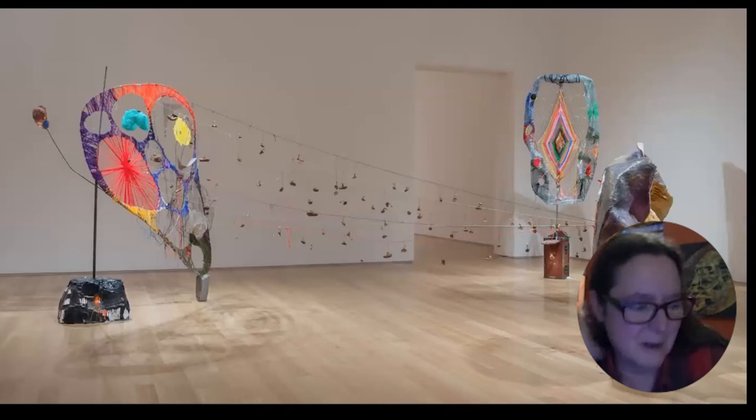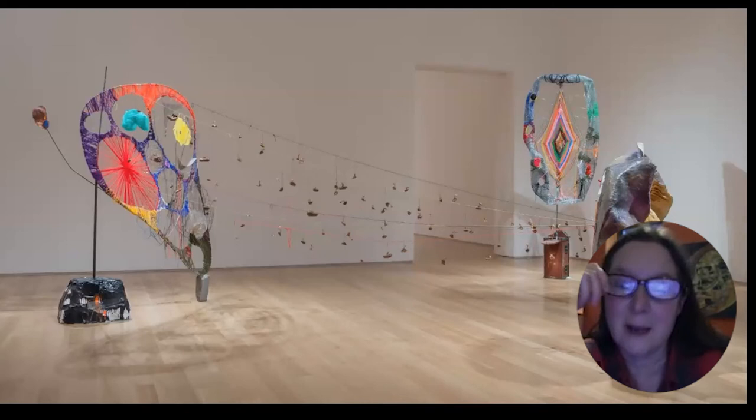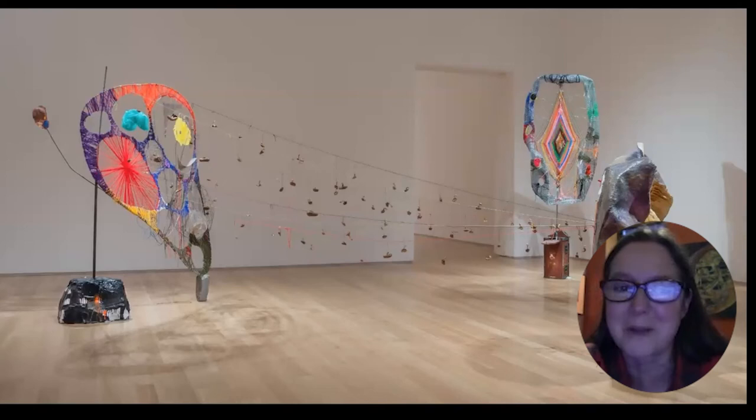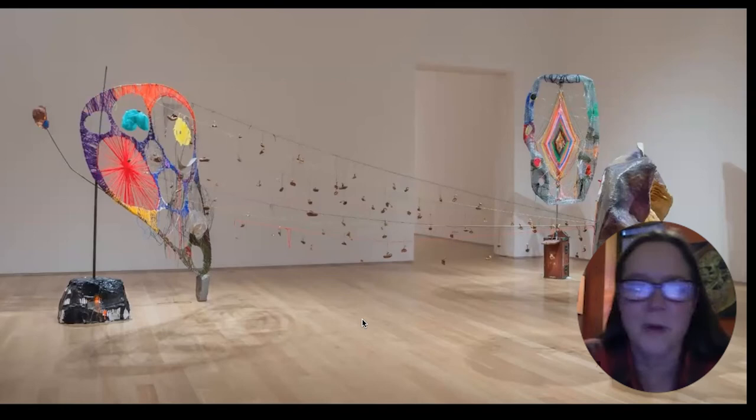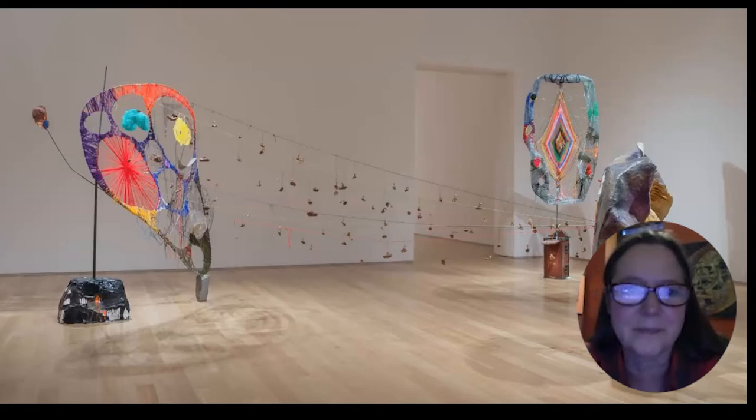Just at the same time this piece was being made, I happened to be watching all of the early Star Trek episodes. There was one episode called 'The Immunity Syndrome' — about a giant amoeba living in space that the Enterprise comes across. It's 11 miles across, and it would just suck everything in and eat everything in its path. I thought the absurdity of that was so great — I just love the idea of an 11-mile amoeba. That was a little bit of inspiration behind this work.